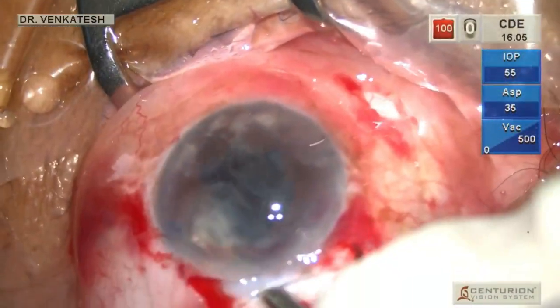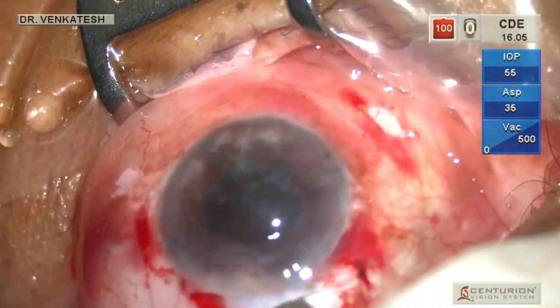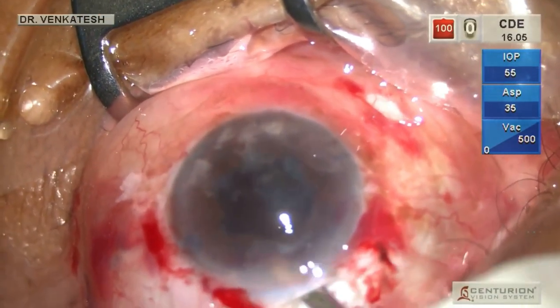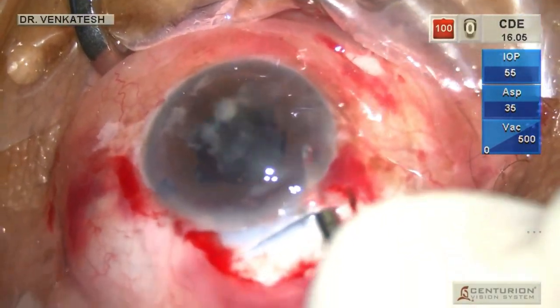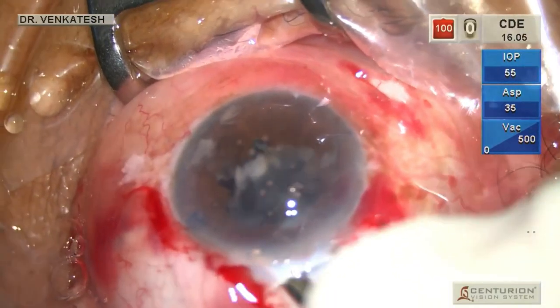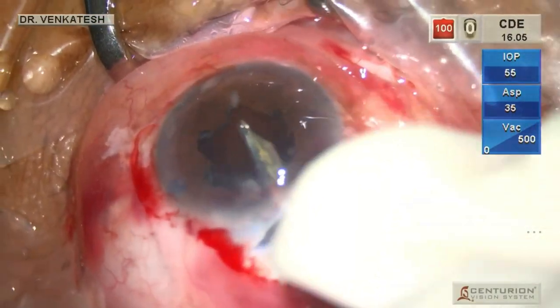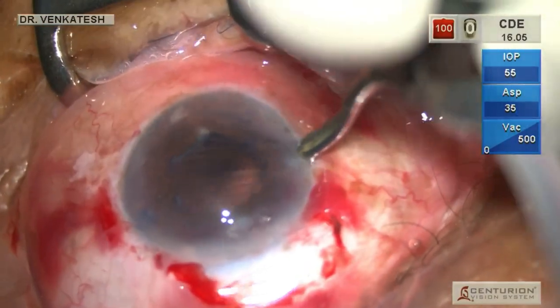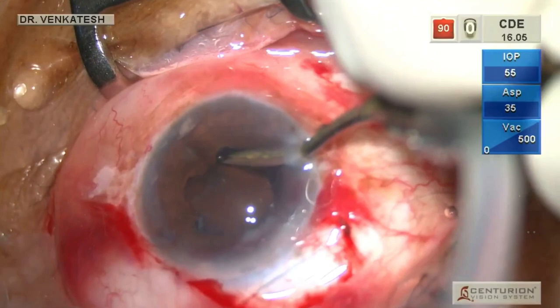Using a Simcoe cannula with irrigation, all the cortical material in the anterior chamber is flushed out, followed by a cortical wash. In such cases there is very minimal cortex and it is very peripherally located. It is always safer to perform cortical wash through the paracentesis in such cases.